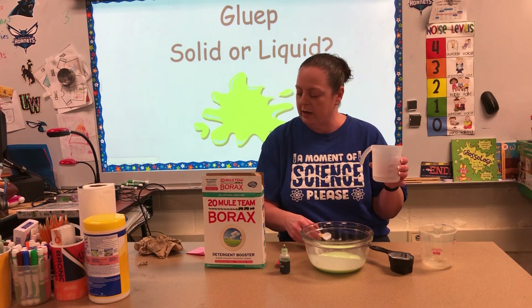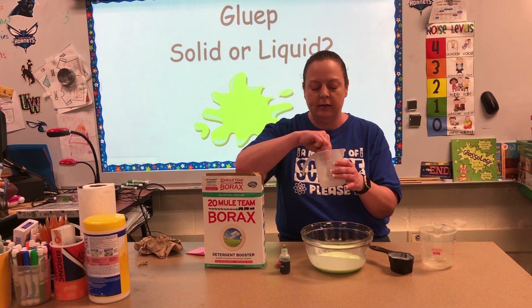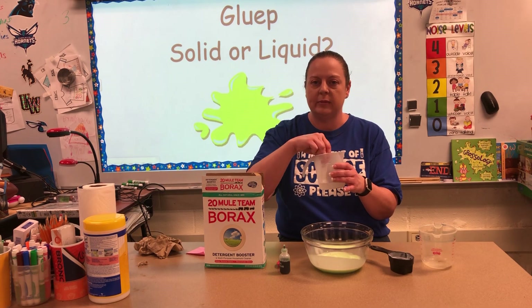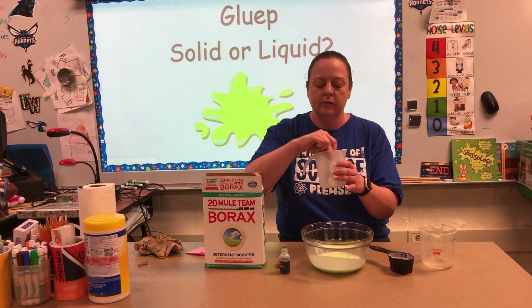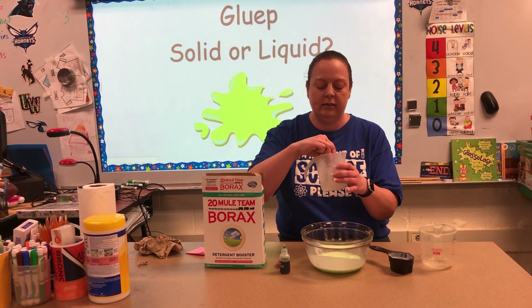We're gonna add one-fourth teaspoon of borax to the one-third cup of water and mix it up until it dissolves. I want you guys to think about what the word dissolve means — we've talked about that in class. Once it's dissolved, or become part of the water, you're going to pour it into your glue water.